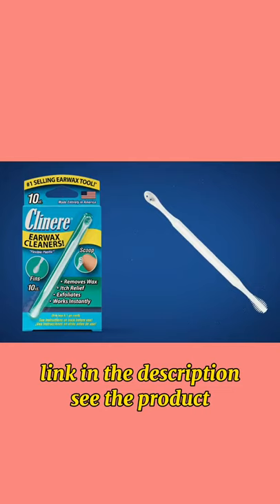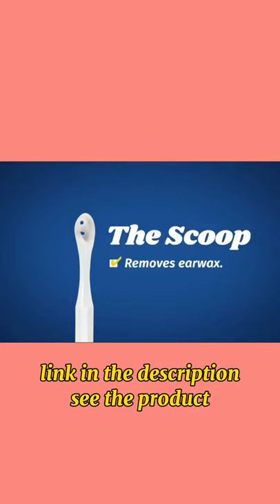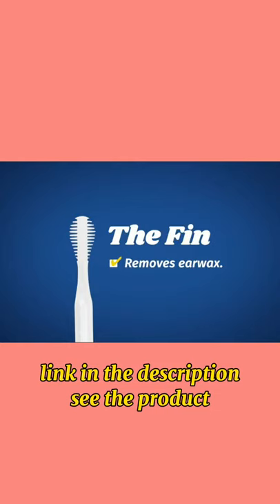Clinier Ear Cleaners. Gentle, flexible plastic cleaners with a patented scoop end designed to effectively remove irritating earwax, and a patented fin to remove wax, relieve annoying ear itch, and exfoliate.